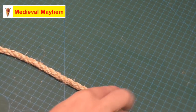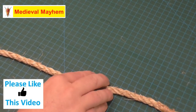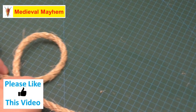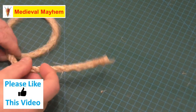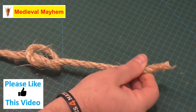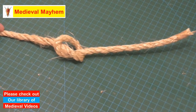So the first thing we're going to need is just a piece of rope — I'm using a natural fiber rope here. The first thing we're going to do is loop it into a Q shape with the leading end of the rope on top, and then we're simply going to pass the leading end through into that loop. And there we go — we have an overhand knot.